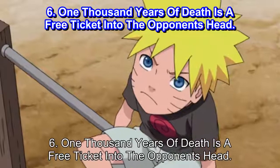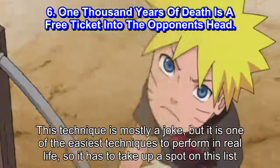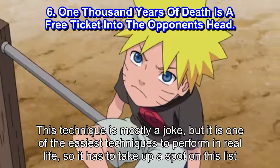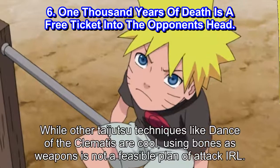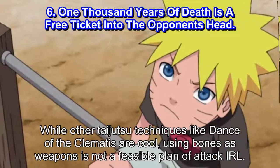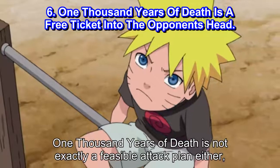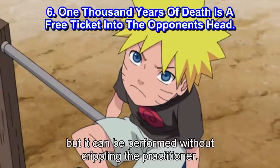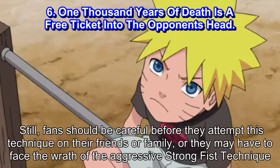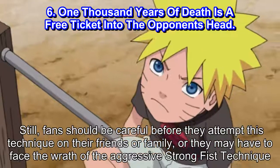Number 6: 1000 Years of Death is a free ticket into the opponent's head. This technique is mostly a joke, but it is one of the easiest techniques to perform in real life, so it has to take up a spot on this list. While other Taijutsu techniques like Dance of the Clematis are cool, using bones as weapons is not a feasible plan of attack IRL. 1000 Years of Death is not exactly a feasible attack plan either, but it can be performed without crippling the practitioner. Still, fans should be careful before they attempt this technique on their friends or family, or they may have to face the wrath of the aggressive Strong Fist technique.